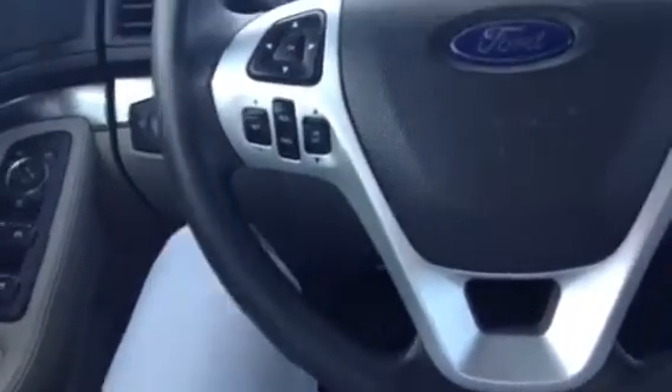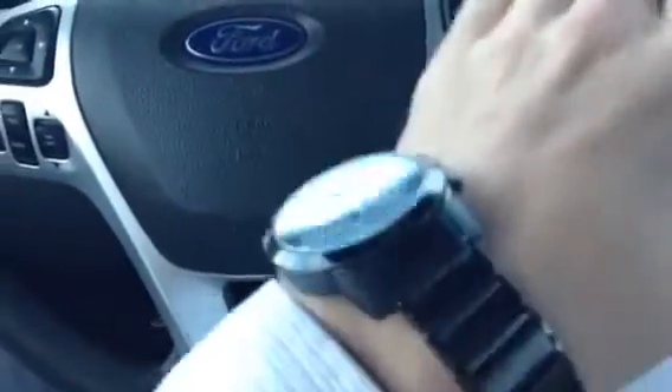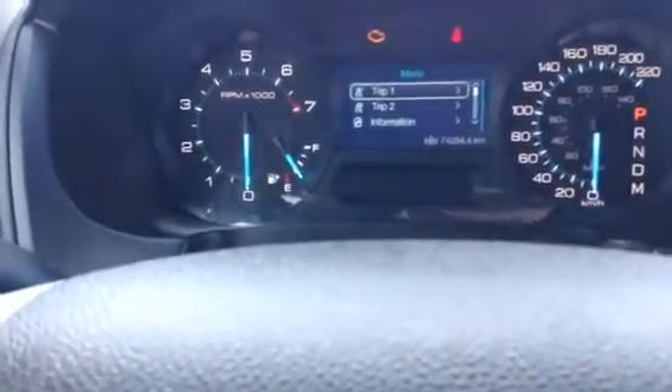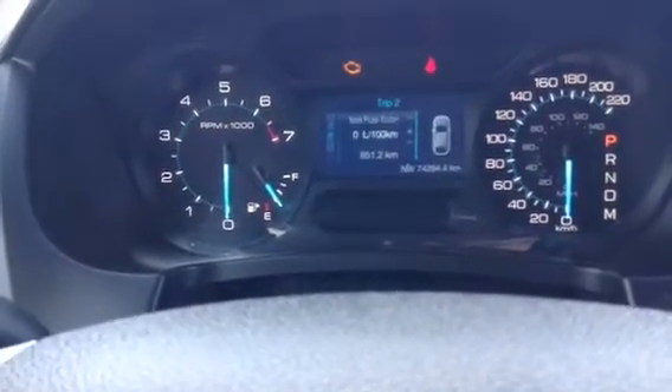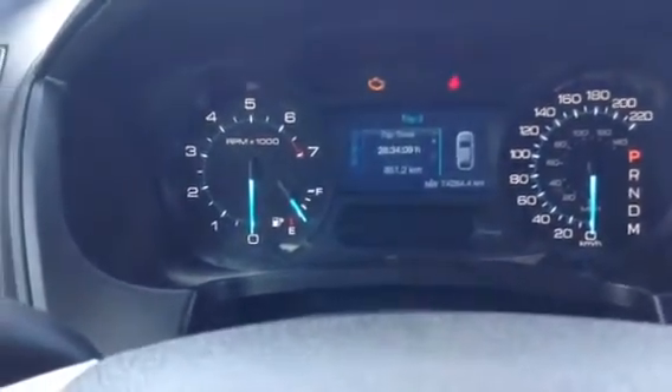Right on the steering wheel itself you have all your controls — select, cruise, volume, phone, and more select. You have a nice display in the center which you can actually go through and see all the vehicle information. It's pretty intuitive and you can look at pretty well everything — fuel economy, trip, anything you need to know is right there for you.